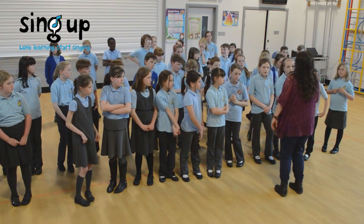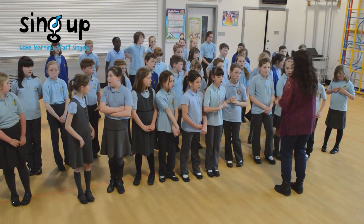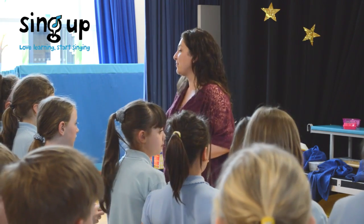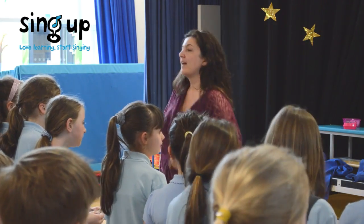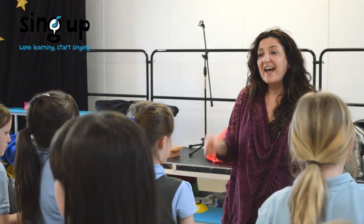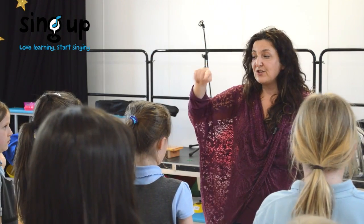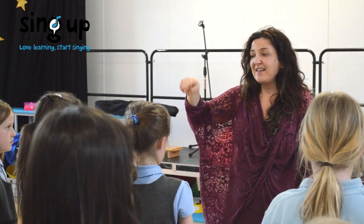The first thing we did was just to recap the chorus. Sing it with me: You can count on me like 1, 2, 3, I'll be there. Once we sung through the chorus together, we did it once more, but I demonstrated how the harmony sounded. You can count on me like 1, 2, 3, I'll be there.